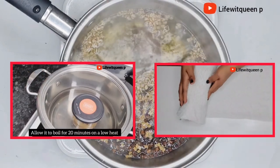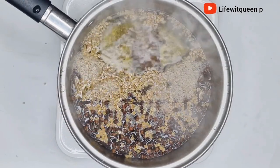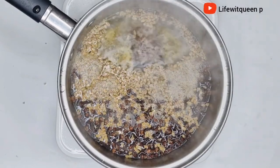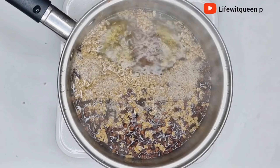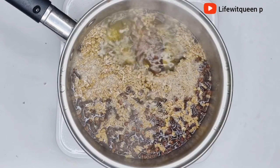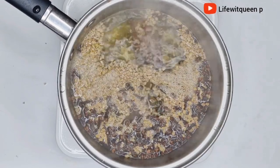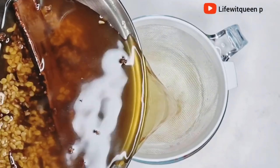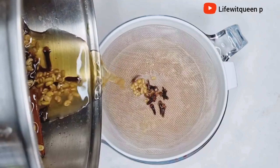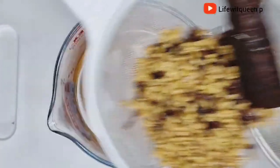If you don't like this boiling method, you can also do the double boiler method or the infusion method — it all depends on preference. This method is the fastest because I need my spray now. The 12-hour to 24-hour infusion is another option. All methods are equally effective, so just pick any method you like.